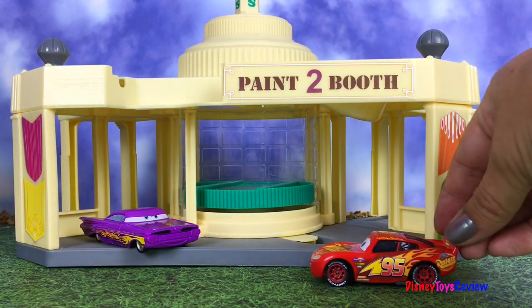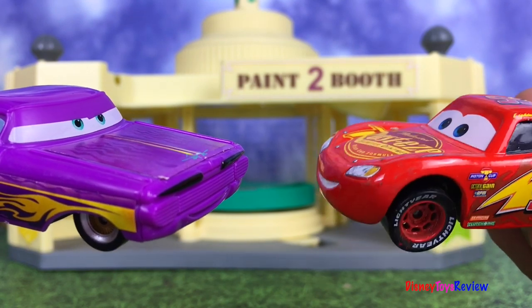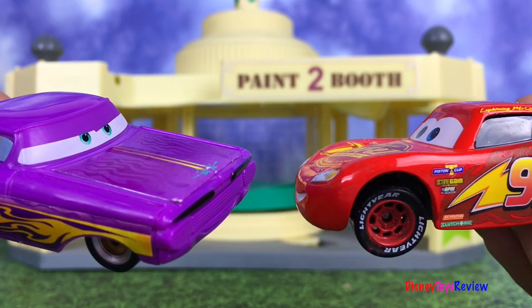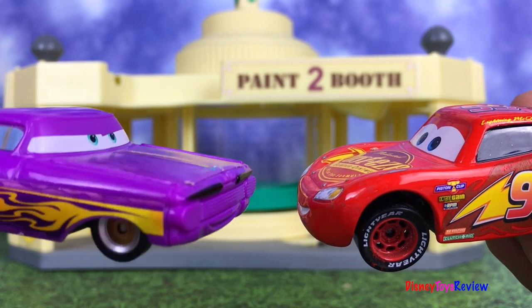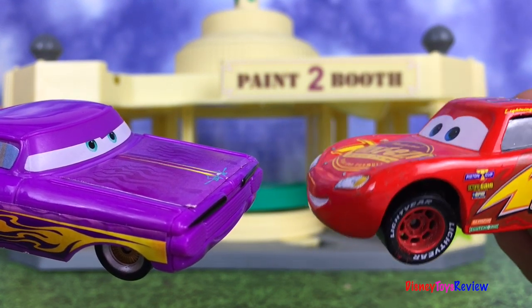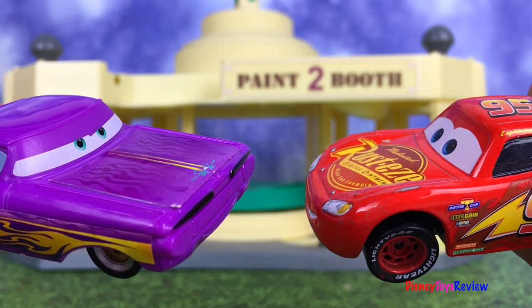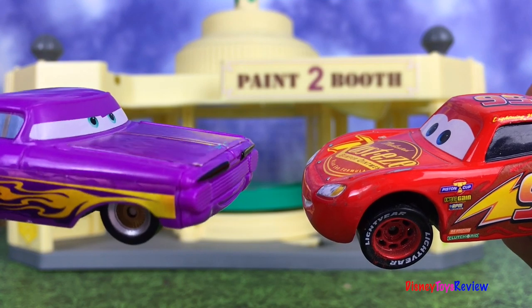Hey, Ramon. Hey, McQueen. Are you here for a paint job? No, we've got a little problem. A problem? Yeah, Mater touched something on the road — it was a kind of weird-looking gem, and... He found my gem! Yay! Well, kinda yay — he's kinda humongous. It worked? Wow, that's great. Well, I was hoping you could figure out how to get him back to normal size. Well, bring him in. Let's take a look.